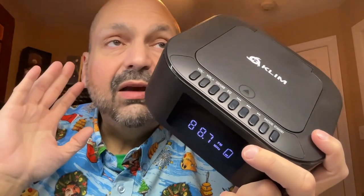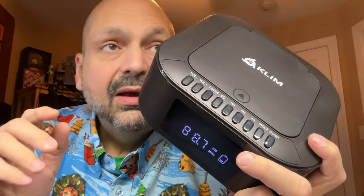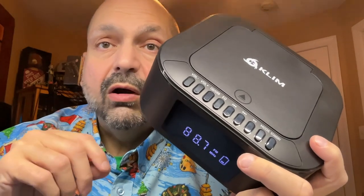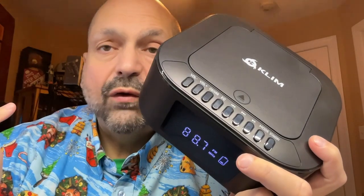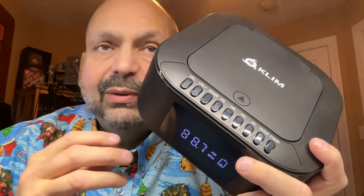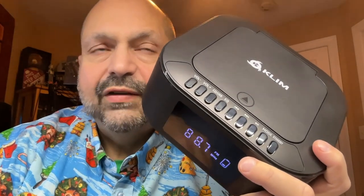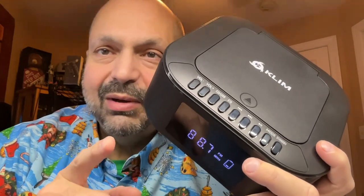How would I rate the Klim Boombox E1? If you intend to use this with the onboard speakers, then honestly, I wouldn't even buy it. If you want to use this to drive some headphones or some powered speakers, I would give it a four out of five stars — just because I would want the digital output on the back. The remote control does a lot of nice stuff, but it's not perfect. Four out of five — thanks for stopping by.